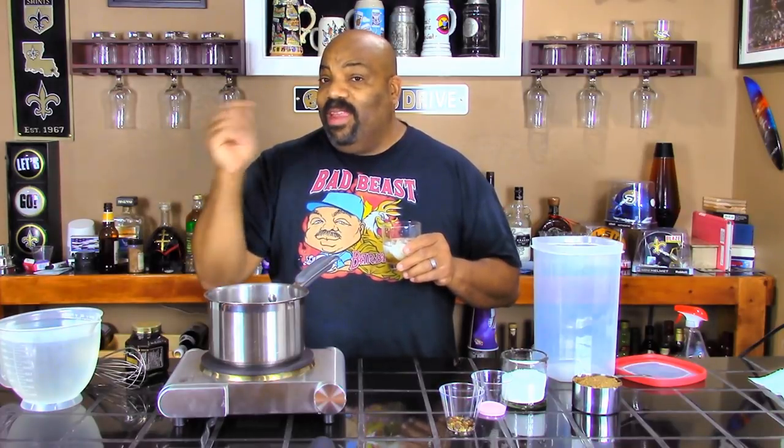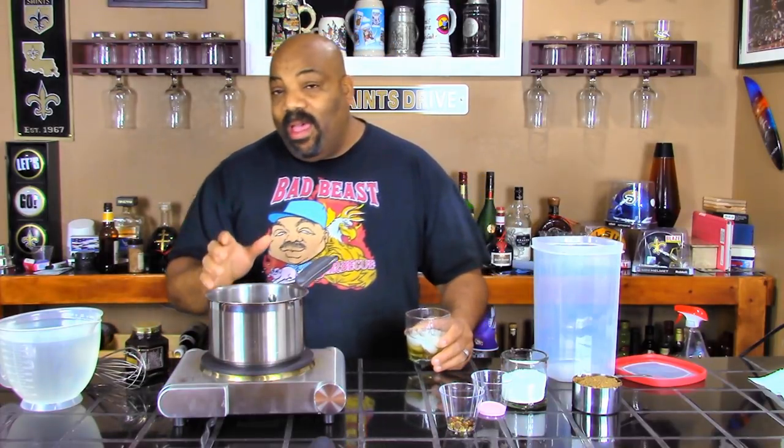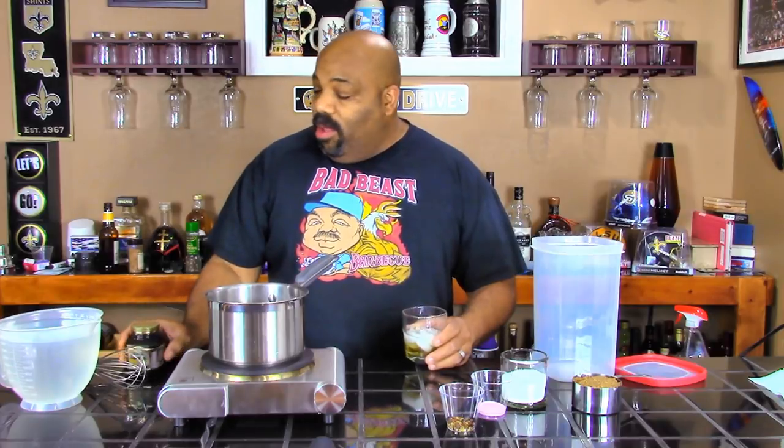Today we're going to be cooking some baby back ribs. Well, tomorrow we're going to be cooking some baby back ribs, because tonight we're making the brine. I got this idea while walking through Fresh Time grocery stores — it's kind of like Whole Foods — they've got all kinds of unique stuff in it.